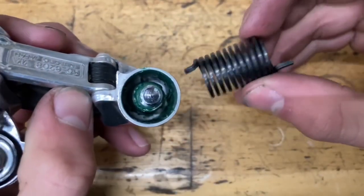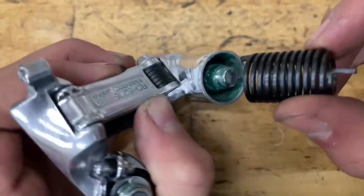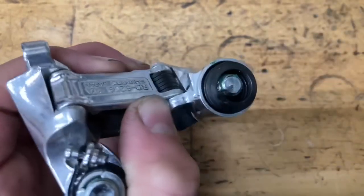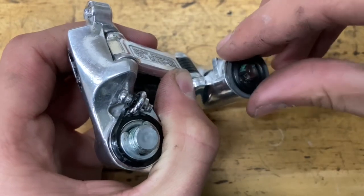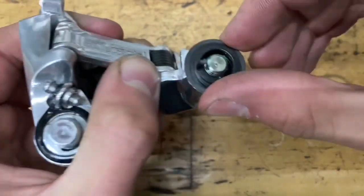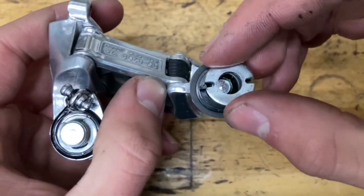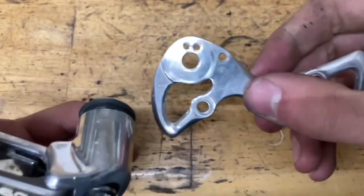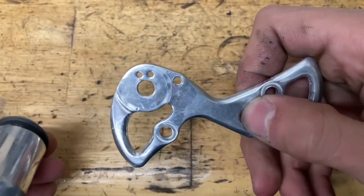Now grab your spring again with the long end facing up, find the other hole and stick it in. Get your plastic seal and slide that on. When you screw on your cage, make sure you have this little washer. Note there are two holes: the left one is the tighter setting and the right one is the looser one.